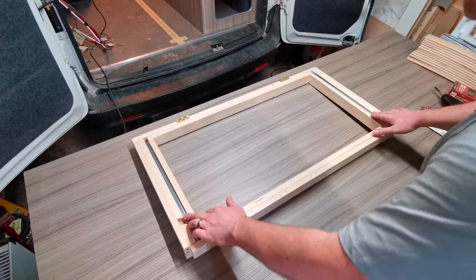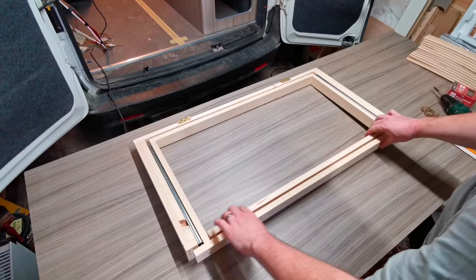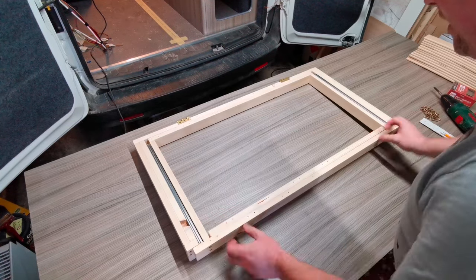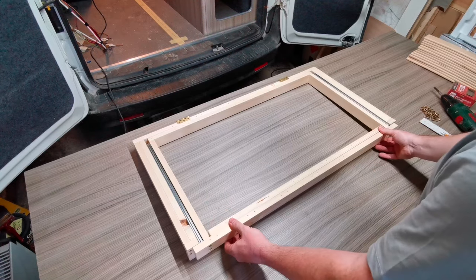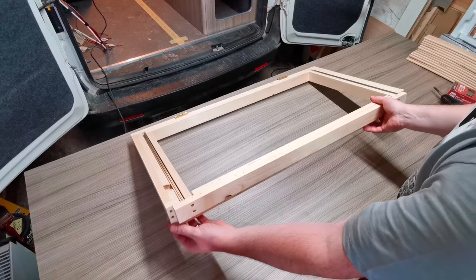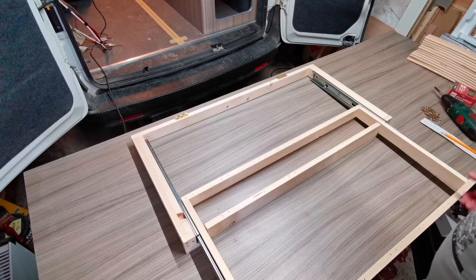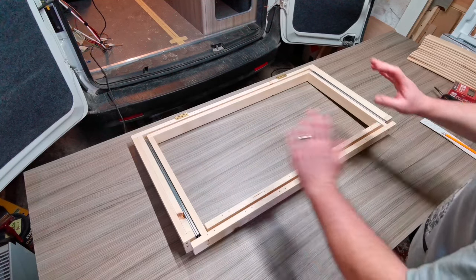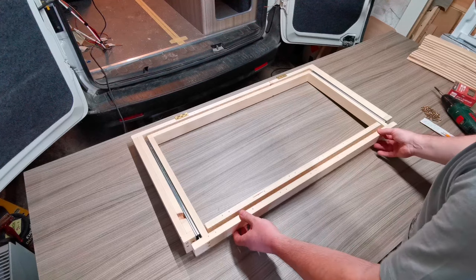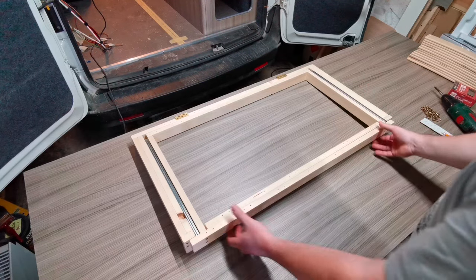The ball bearing runners are now screwed to both the outer and inner frames. Make sure you have a nice easy gliding motion — not too tight, not too slack. Because the 3x1 is at the front and 2x1 at the back, the frame is slightly angled back, so with drawer runners it would glide back on its own. With ball bearing runners you push it in manually. When pushed back you get a click that stops it pulling across — that's exactly what we want.